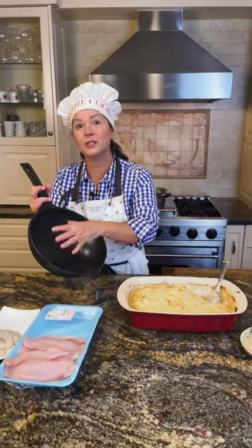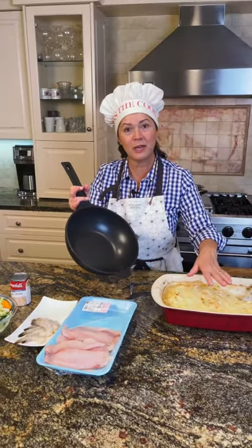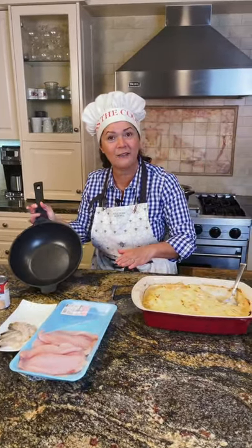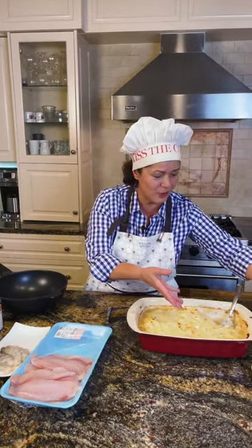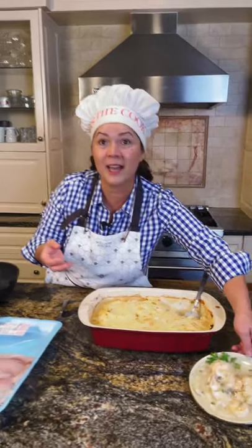We have three steps: mushrooms here to sauté, we have the mashed potato ready, the fish is going in the oven, and then all together it's going to go one, two, three and the meal is ready right here. Fisherman's pie.